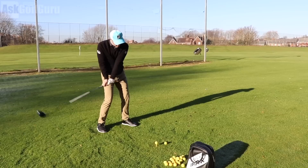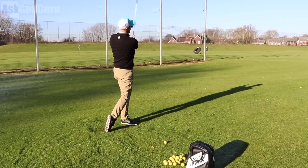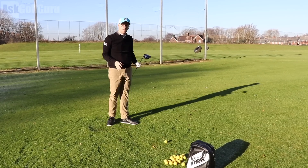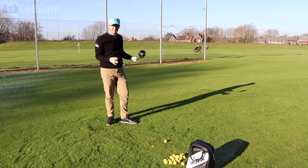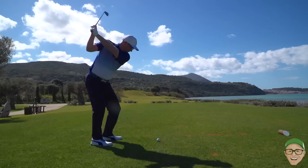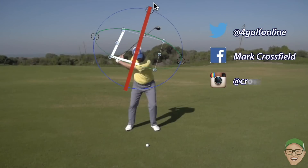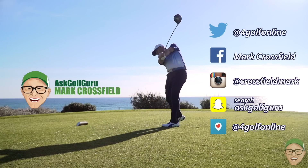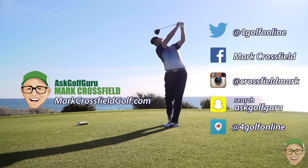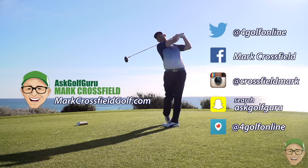Just getting that feel of turning through and hitting up will really help with your launch, spin, distance, and hopefully consistency — hit more fairways. Follow me on Twitter, Facebook, Instagram, Snapchat, and Periscope. Also come visit my new website, markCrestwellgolf.com. See you over there.